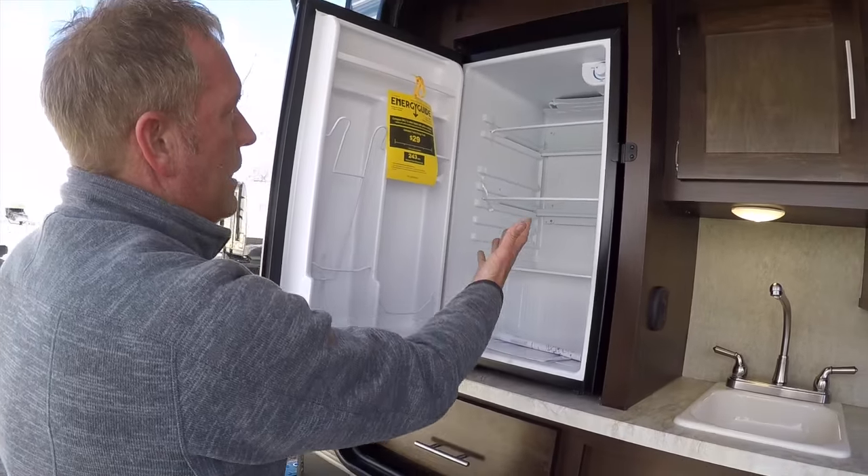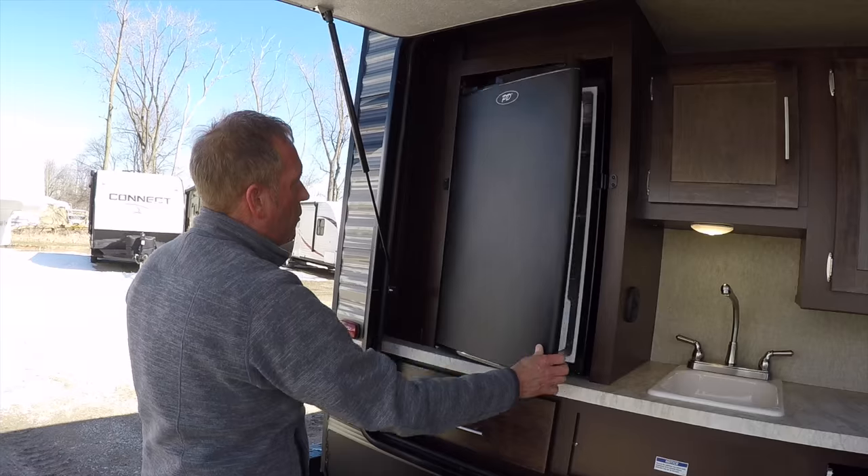This is a 110 refrigerator to put our adult beverages or soda pop in.